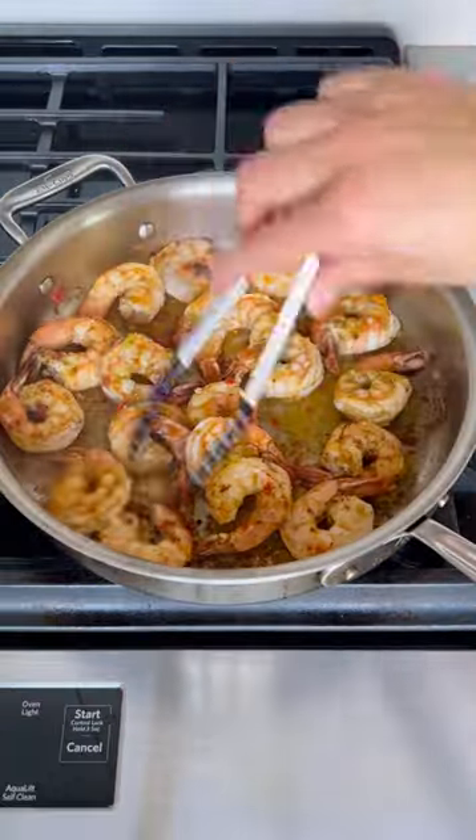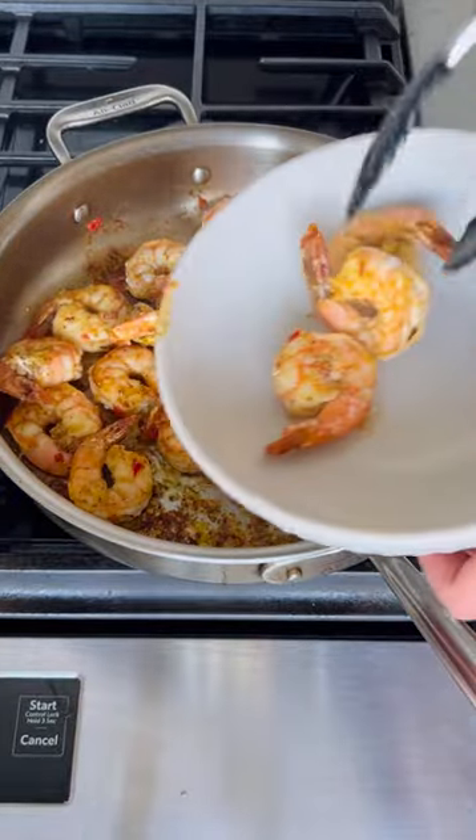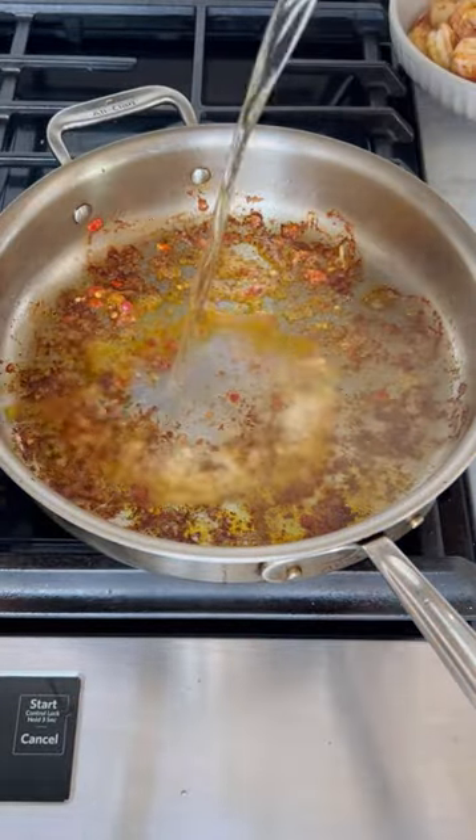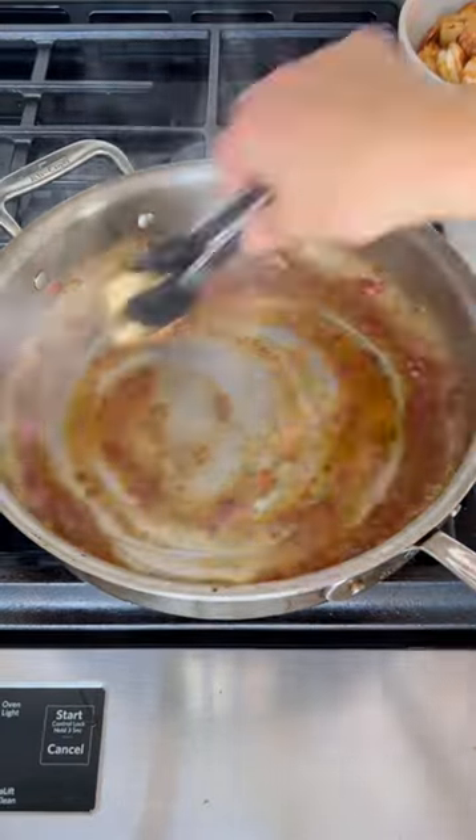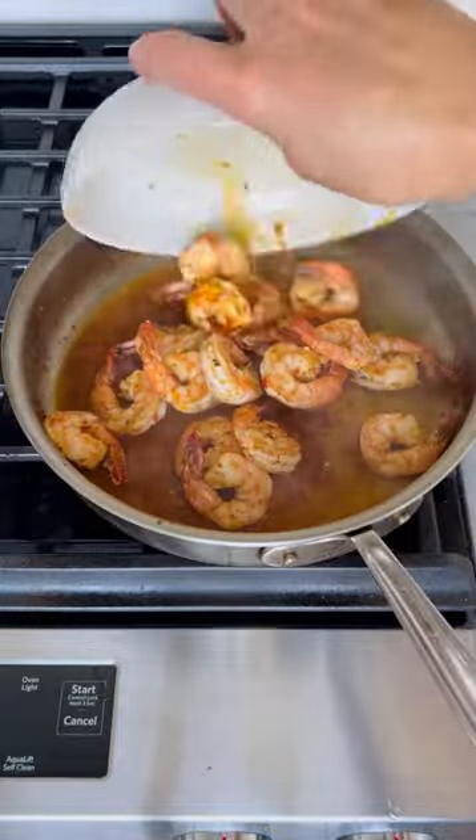The shrimp just marinates, then sears for a few minutes before the vermouth and lime juice come in and pull up all that amazing shrimp fond from the bottom of the pan. Then butter makes it glossy and a splash of water holds it all together.